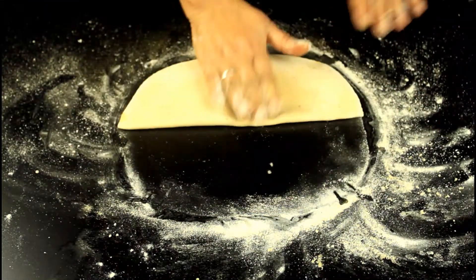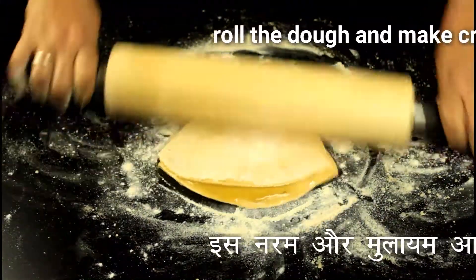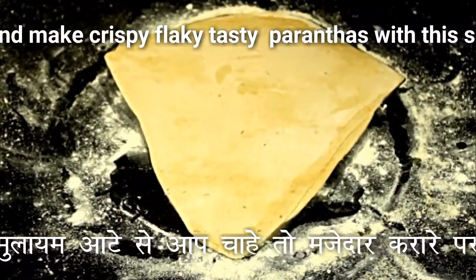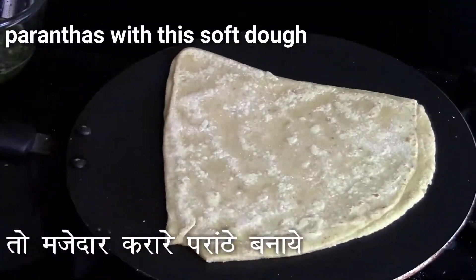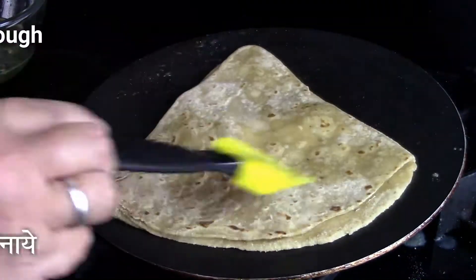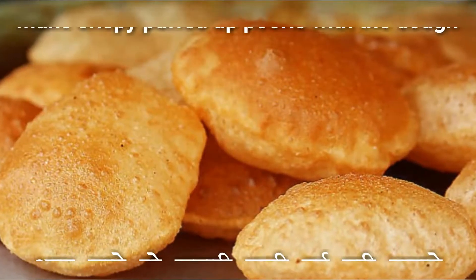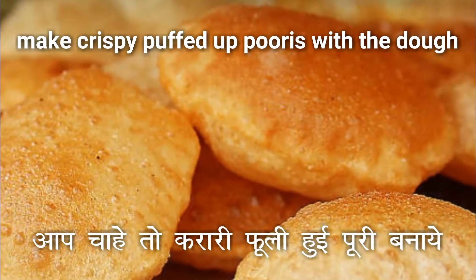Or you can make some paratha. I'm teaching you a simple paratha which turns out very flaky — it's a triangular paratha. Just roll the paratha by putting some oil or ghee in between the layers. See, this paratha I've made with the wheat flour in which salt and ajwain were added, and the roti I made with plain flour so that you know that both the texture and taste are different. For puris, you have to add a little bit more oil so that your puris turn out nicely puffed up, as you can see.